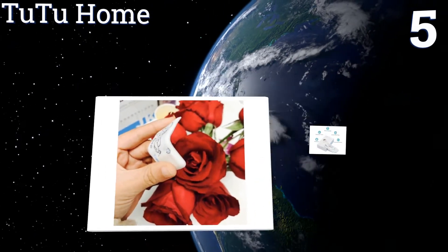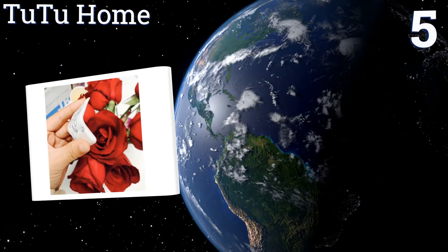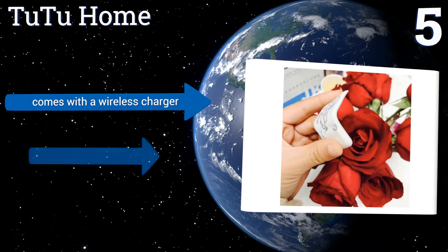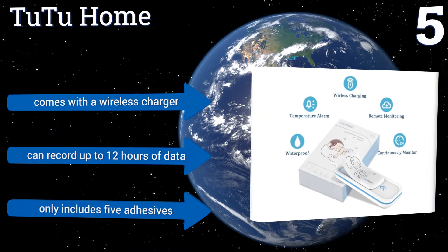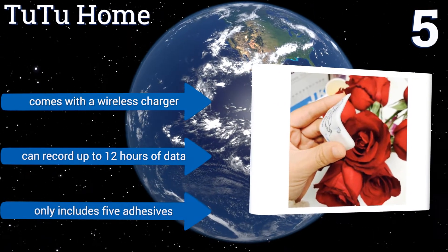At number five, the Tutu Home is a soft pliable patch that easily adheres to a child's skin without causing any discomfort or irritation. It takes a temperature reading every eight seconds and also allows you to check your baby's temperature in real time from your phone whenever you want. It comes with a wireless charger and can record up to 12 hours of data.